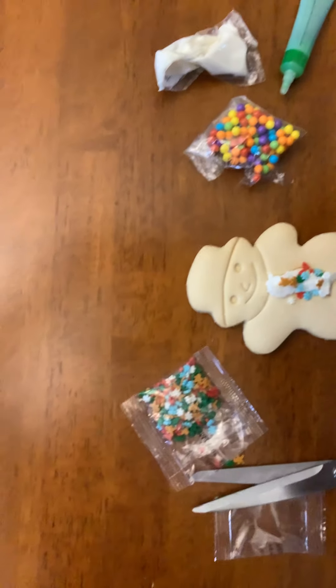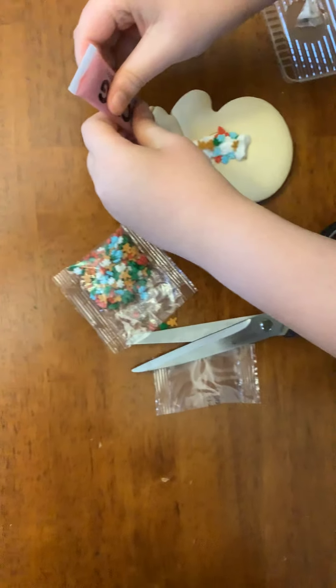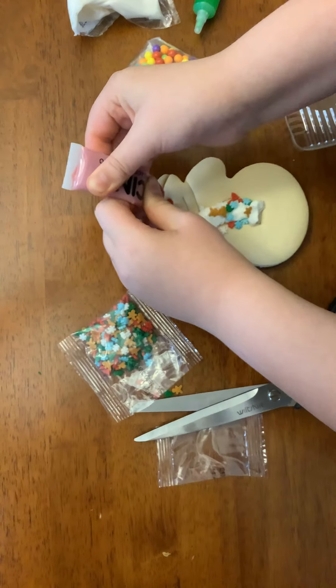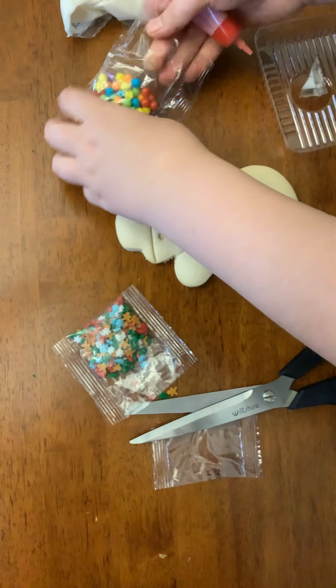Now I need some help opening this. Okay, I had greasy hands for some reason. It's kind of hard because I don't have all the icing kind of out of it.